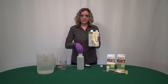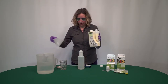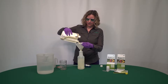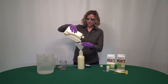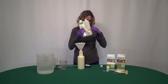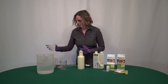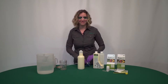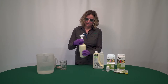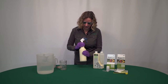Here in my container I have 28 fluid ounces of Azazol in solution, so we're going to go up to 32 fluid ounces total. Pour that in and bring it up to 32 fluid ounces. Then give it a little shake to make sure everything's mixed, and we're ready to start spraying.